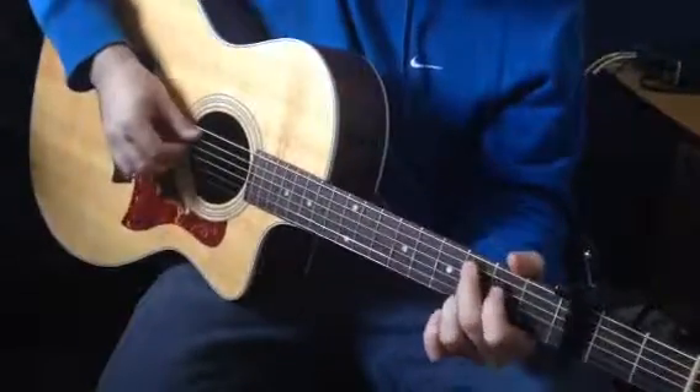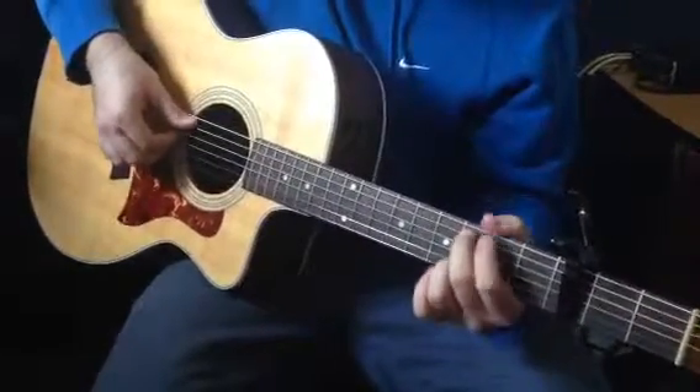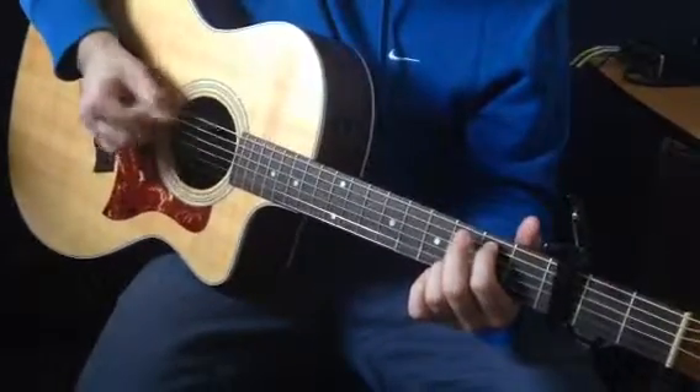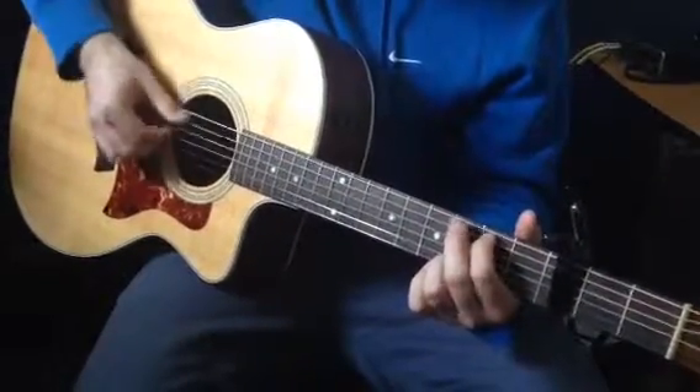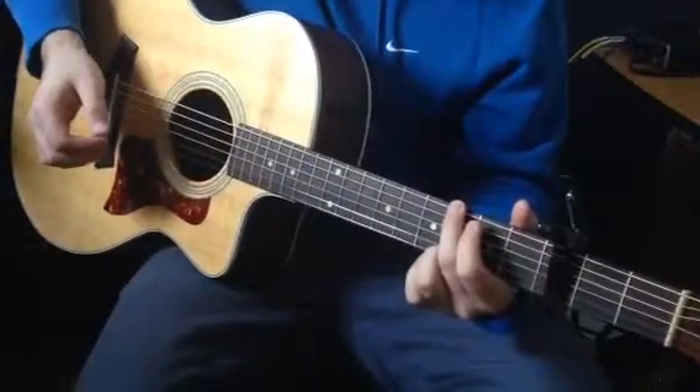And then we're going into that cheat C. For the cheat C, we're also going to hammer on — we'll pluck that third string, the D string. So we have pluck, pluck, pluck, and there's our G.